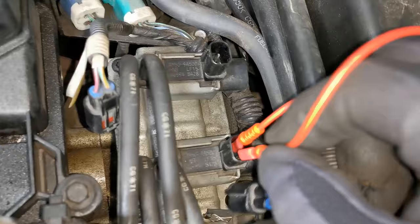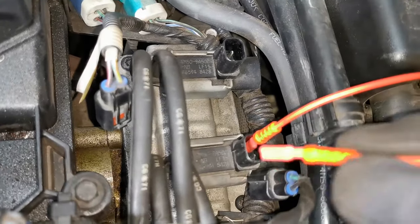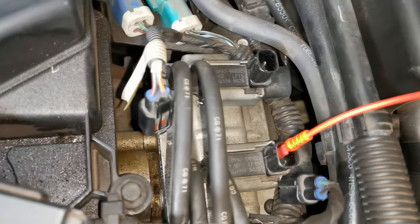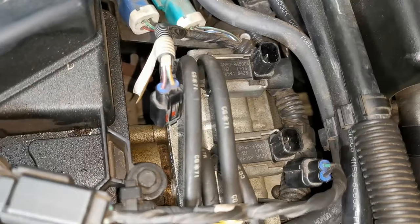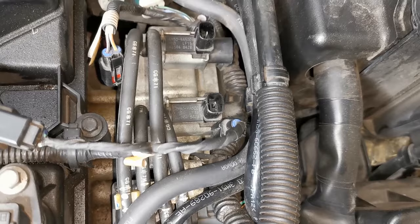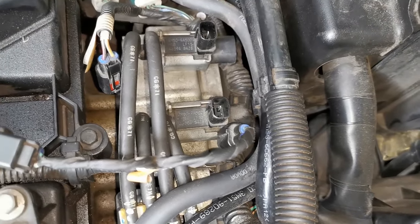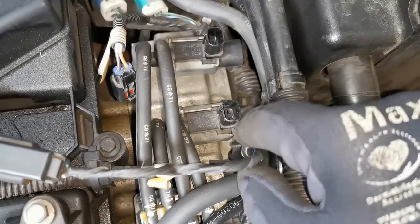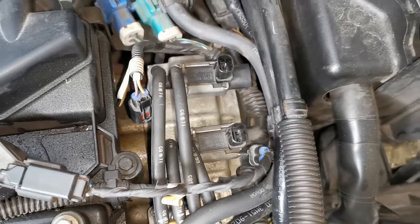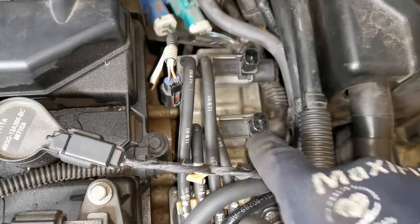The solenoid isn't moving, we're not getting any noise from there whatsoever, so this straight away is a suspect for failure. That wasn't something I was expecting because there is no engine light on in this vehicle and there weren't any notable driving conditions I was aware of. But a simple test like that has shown up that this one is faulty as well — good job that this test was done on this vehicle.